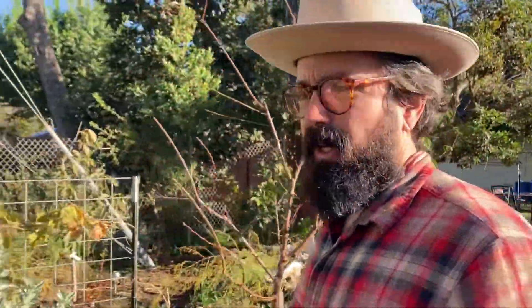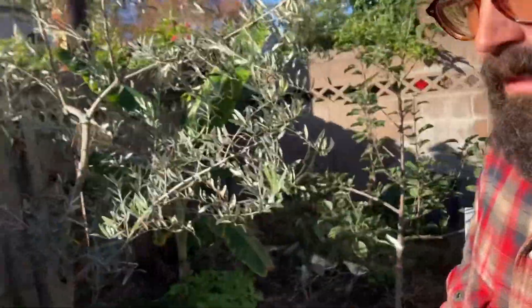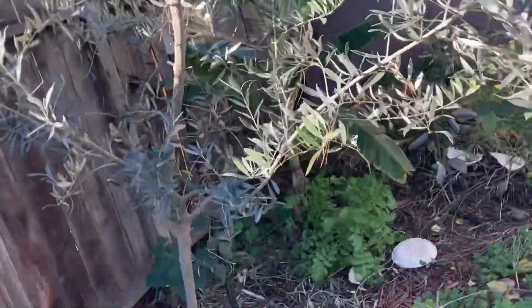This olive tree I inherited from my mom. They bought a house and it was just there in the yard, but it was very young and new, and they didn't want it.